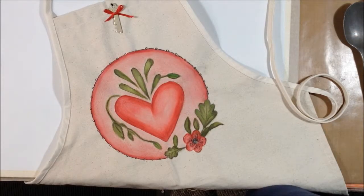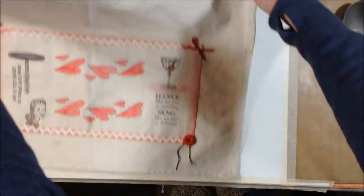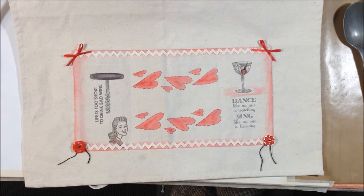All done! I added a key and a bow at the top and at the bottom, rickrack along the top and bottom, and some bows and vintage buttons — and I'm calling it done. I hope you enjoyed watching me create this Valentine's Day apron for Canvas Corp. I'll have the link to the Canvas Corp website in the description box where you can find lots of cool aprons, pillowcases, and tons of fun canvas pieces that you can decorate and give as gifts. If you liked this video, I hope you'll give it a thumbs up and share it with your friends. Go make some art!